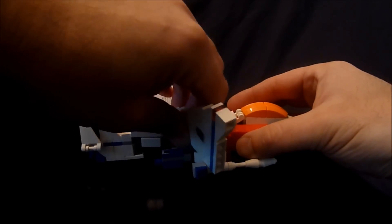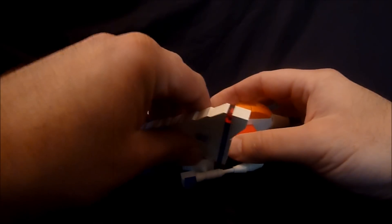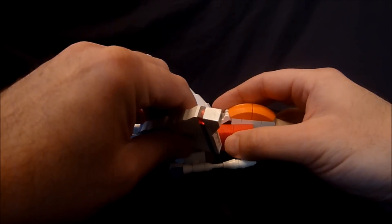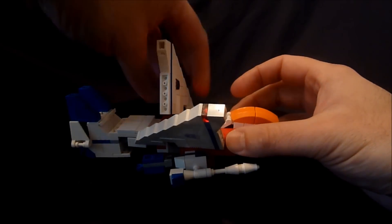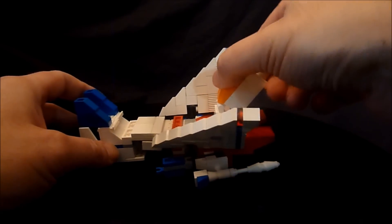This could be somewhat tricky sometimes because everything here is quite a tight fit. There we go — and same with the other side. That one worked a lot more easily. Then we want to transform or pull back the nose cone section.